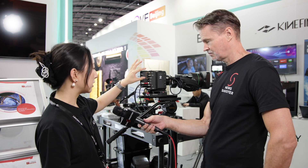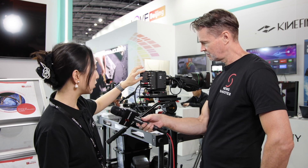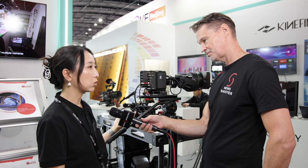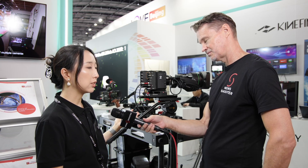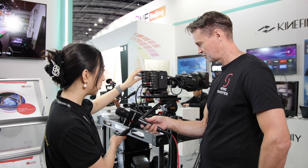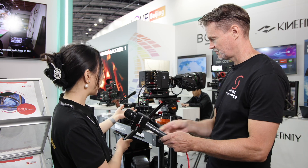The second feature — you can see the ports here — there's return and genlock, and also 12G-SDI, so it can output direct 4K. It can work with high-end broadcast and program productions.